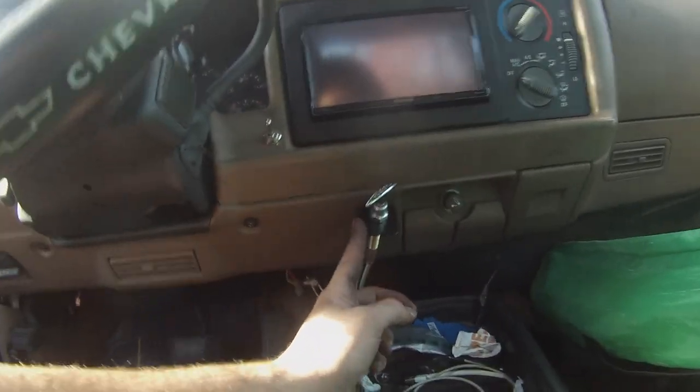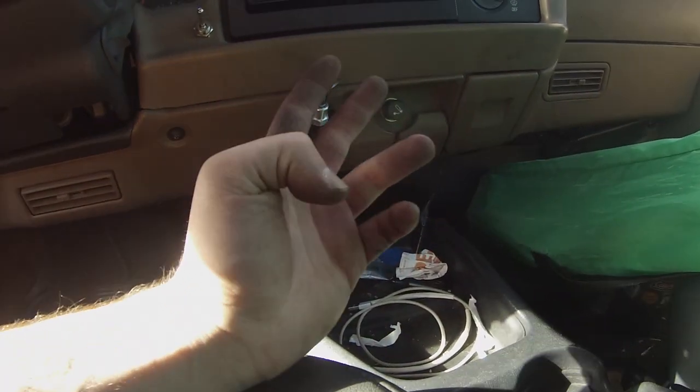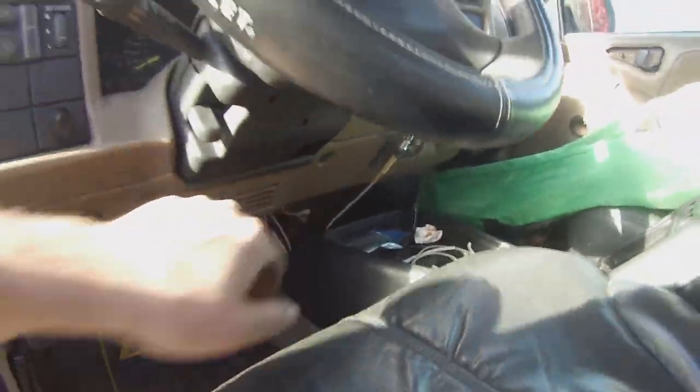What you want to do is get this cable — NAPA sells them, it's about 40 bucks. You make an L-bracket; I had someone at work make this for me. It's a locking control cable, so you pull it out four inches, turn it 90 degrees, and it'll lock. You route that all the way through on the passenger side of the truck.